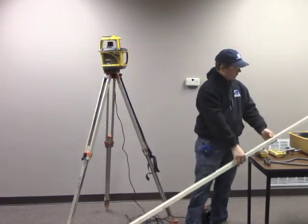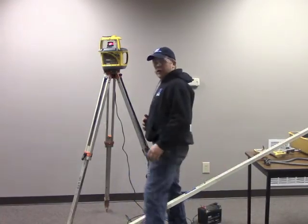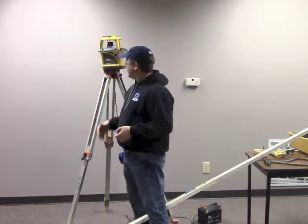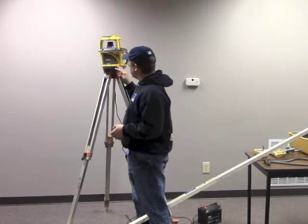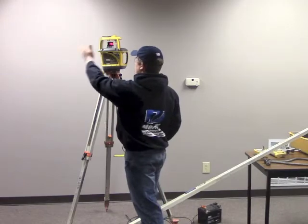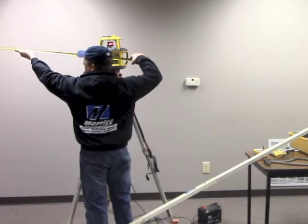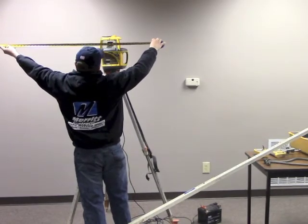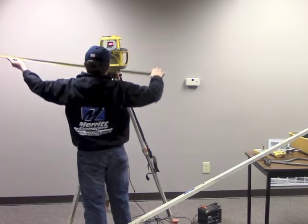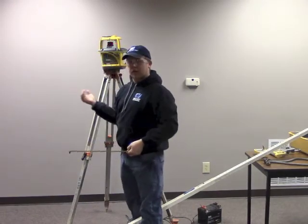First thing you need to do is set up the laser next to the wall that you're going to align it with — in this case we're going to use this wall here. I've already got the laser set up. First thing you need to do is measure the distance from the wall to the center of the laser. We're going to call that 6 foot 11 and a half. My laser is 6 foot 11 and a half off of the wall.